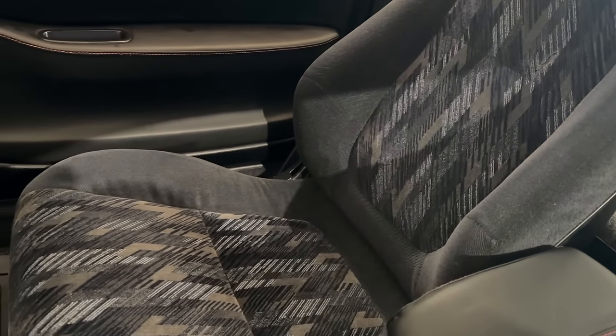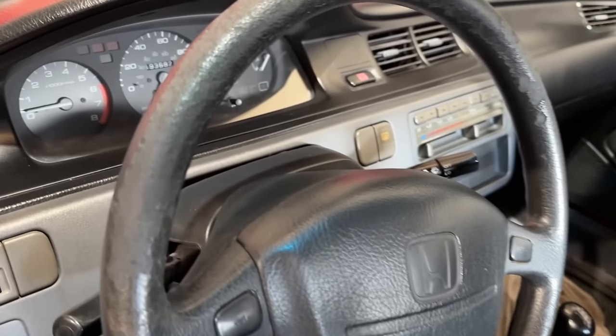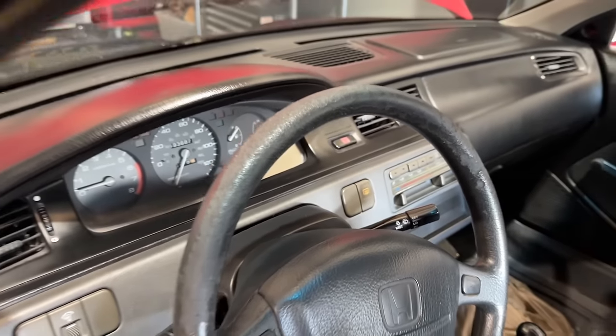When did you see an interior like that in the last 10-plus years? Obviously, we've been working on these cars since they were new. But to see one this nice — it does have a different steering wheel, but everything else is staying the same.